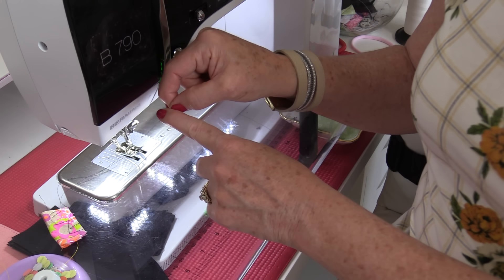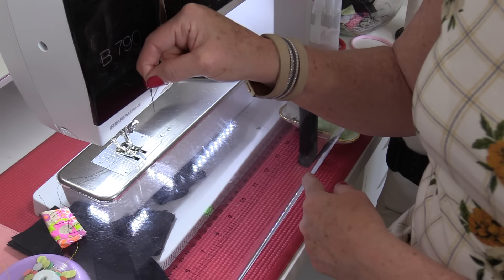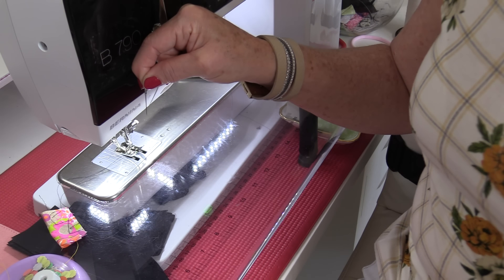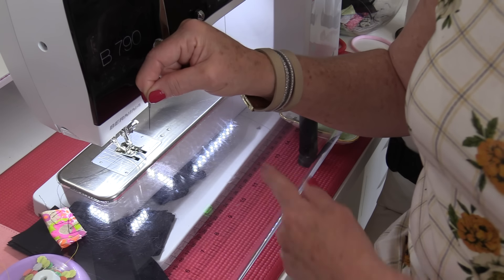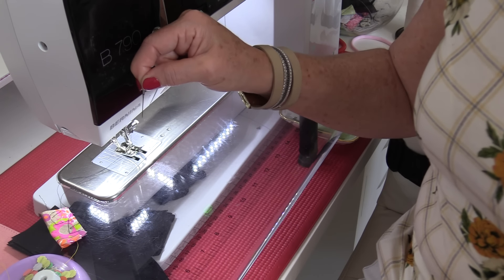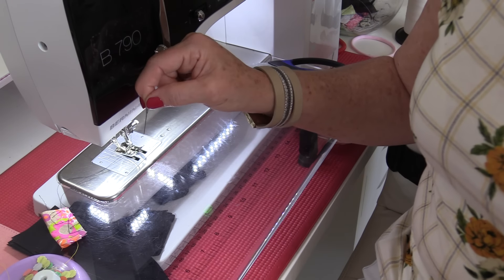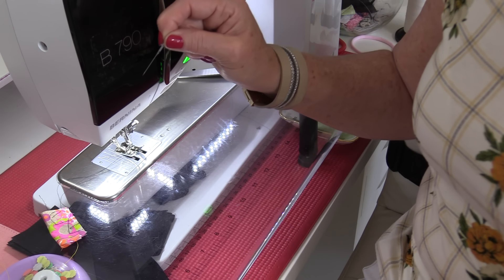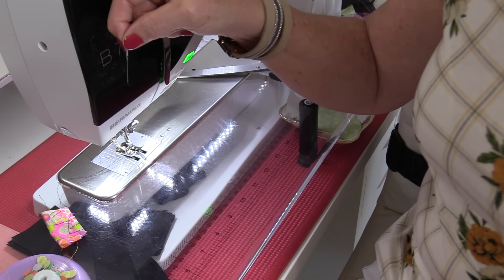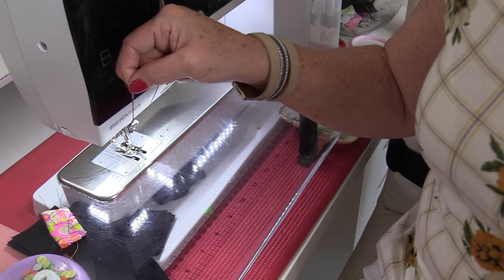The needle is designed so that the weight is evenly distributed on its tiny shaft — it needs to go straight down and come straight back up. If at any point the tip has even a slight bend, the pressure is no longer even and the needle will snap. It's very much like a nail going into a wall: if the nail starts to go in crooked, it's going to bend and break. The nail needs to go in perfectly straight to hold the weight it's designed for, and sewing machine needles are the same.